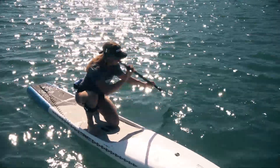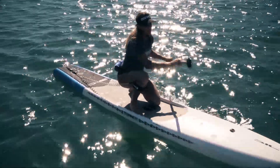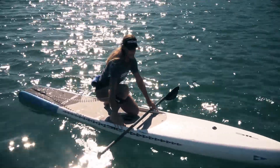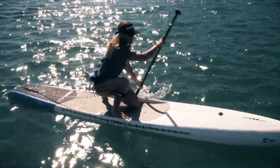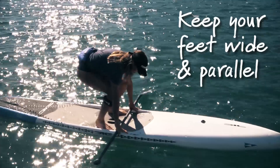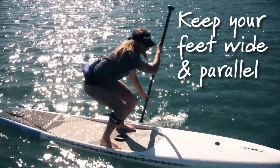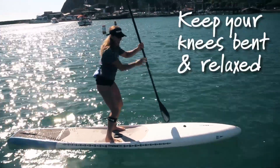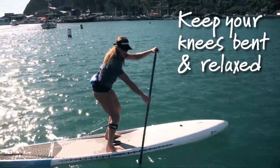A couple of key things here: I'm on my race board, so it's a little bit narrower than the board you might be on. For the first time, you'll be on a nice wide board. You want to take your feet nice and wide all the way to the edges of the board and try to have them parallel. You're going to stand up with your paddle in your hands, keep your knees bent, and start paddling right away.